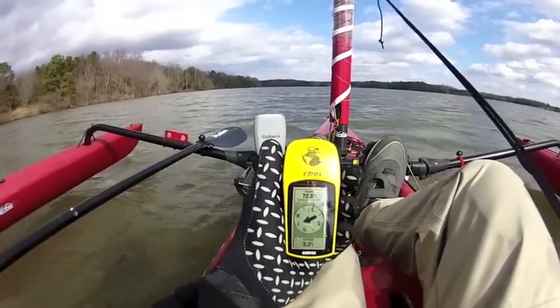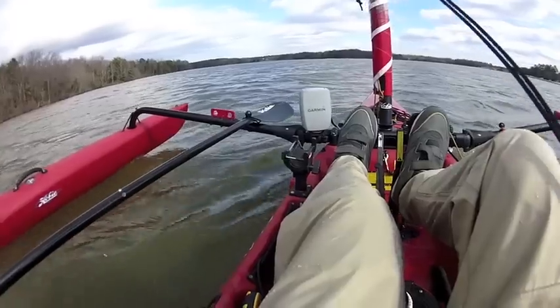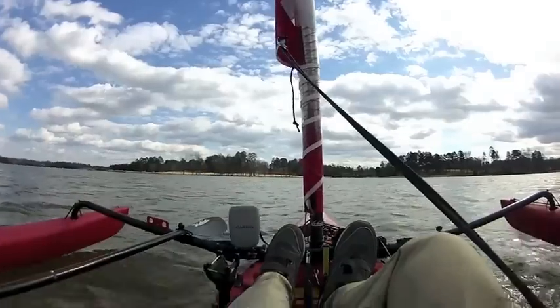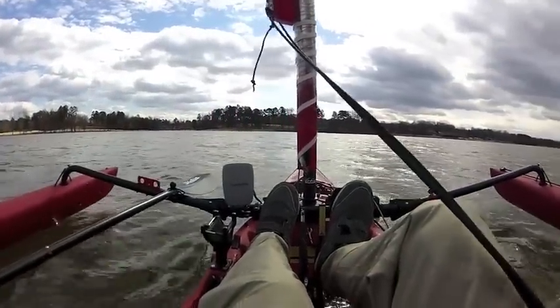When you consider that this is a Hobie Adventure Island, one of their larger kayaks, fully rigged — dagger board, Mirage Drive in the water, some gear in the back — it's a pretty good little motor, all things considered, for a kayak which is fairly substantial by most kayak standards.